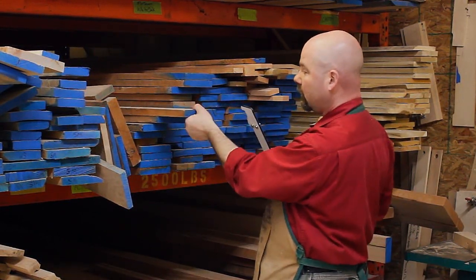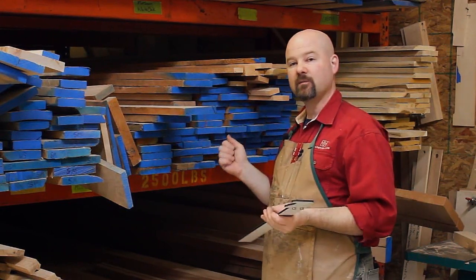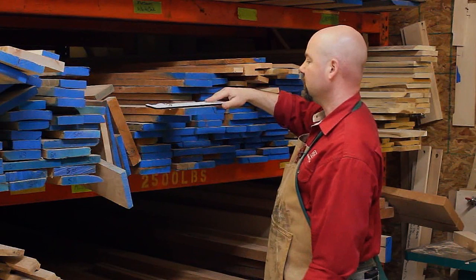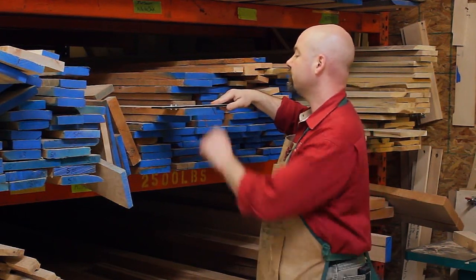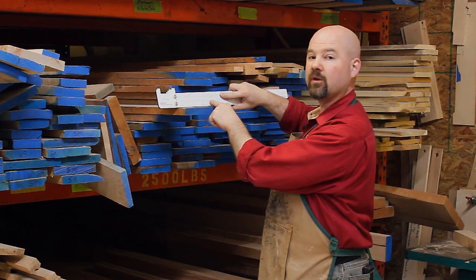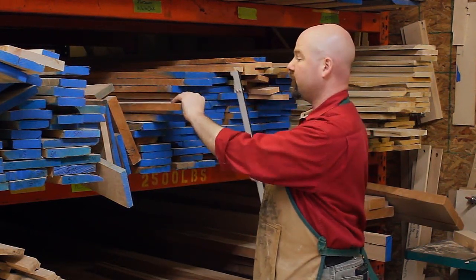I didn't have to pull the board out. I didn't have to pull out a tape measure. I didn't have to fumble with a calculator. I simply lay the Lumber Rule across, read the scale, and in this case I double the answer — six board feet in this board.